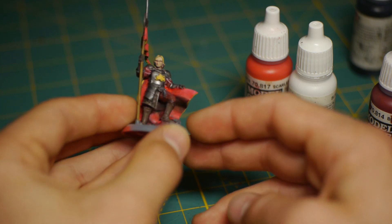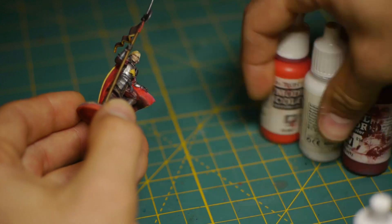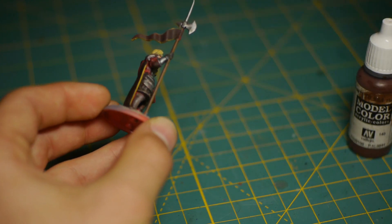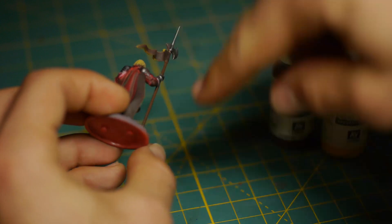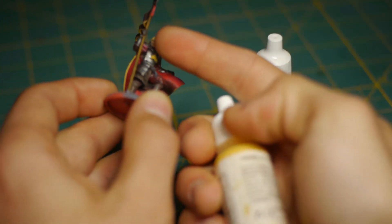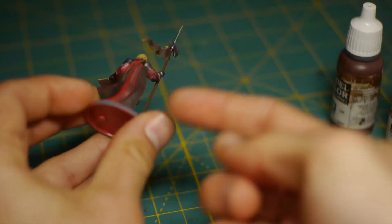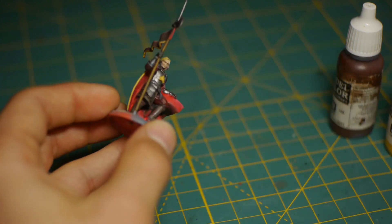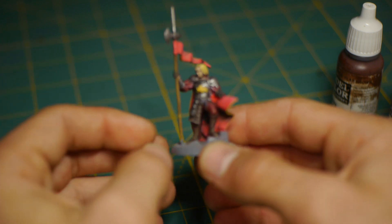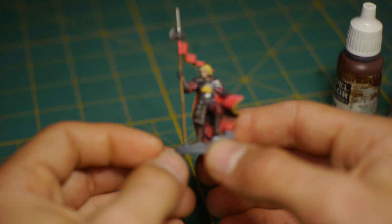Then we have the pole of the pole arm. This is just flat brown with some yellow for the highlight and a bit of black for the shadow. Basically, you base coat it in the flat brown. Then you draw a line with the side of your brush with the brighter color, and do the same thing with the darker side. It kind of blends together on either side and creates a nice light and shadow effect, so it's not just a single flat color pole.